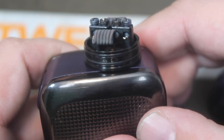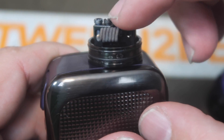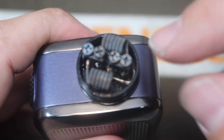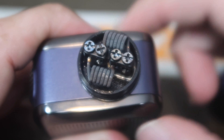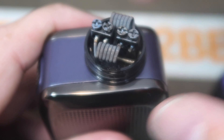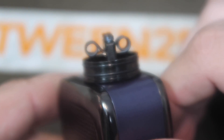Here is the deck. The deck itself is very similar to the original Twisted Messes 24 with two posts and four straight inline post holes. What he did do was add these very nice beefy Phillips head screws to the top instead of allen keys — though allen keys are in the bag. The screws are actually made out of titanium, which is kind of cool. You can use a flathead or a Phillips in these.